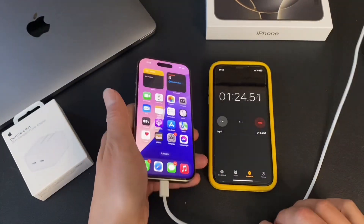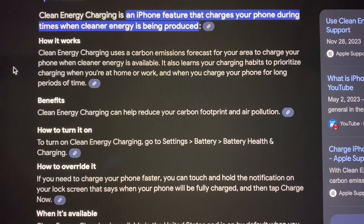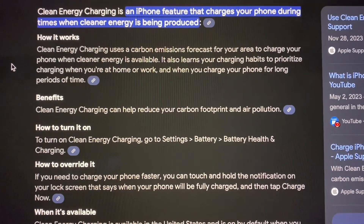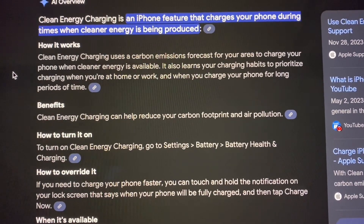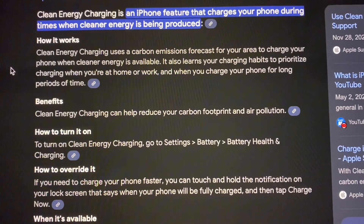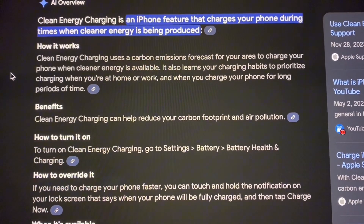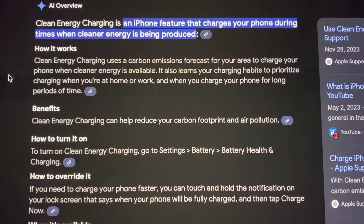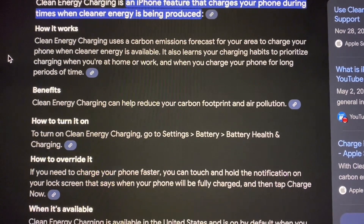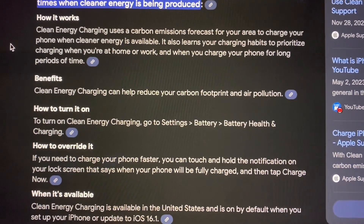Some of you might be asking — what is Clean Energy? Clean Energy Charging is an iPhone feature that charges your phone during times when cleaner energy is being produced. It uses a carbon emissions forecast for your area to charge your phone when cleaner energy is available. It also learns your charging habits to prioritize charging when you're at home or work and when you charge for long periods. It's on by default in the US, and it does slow your charging down, so when you turn it off your phone actually charges faster.